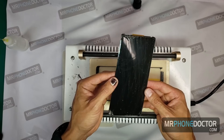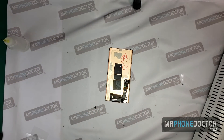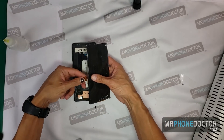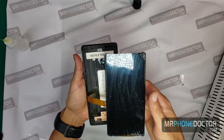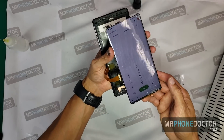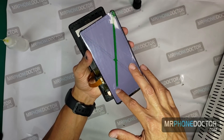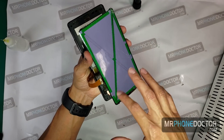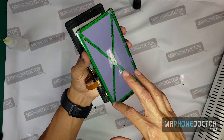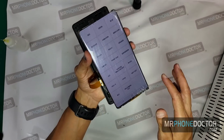The AMOLED display is removed. We can go ahead and give her another test, make sure the touch and everything is fully working. And there she is — looking good. Now on to the next step where we can actually clean all the glue that is left over.